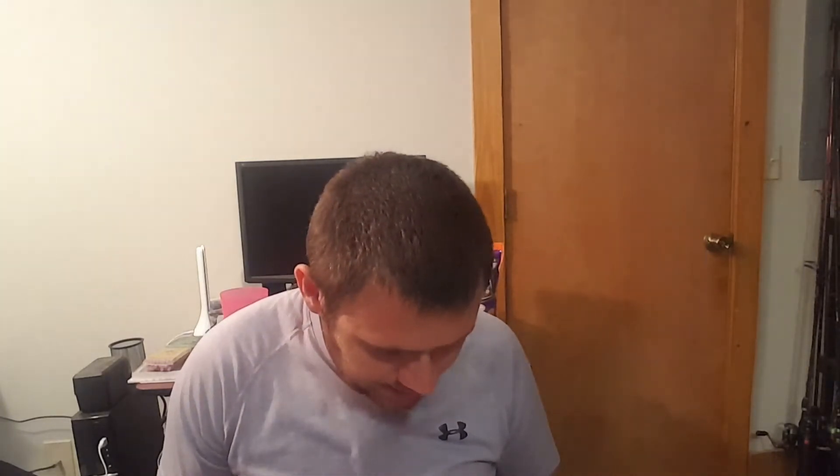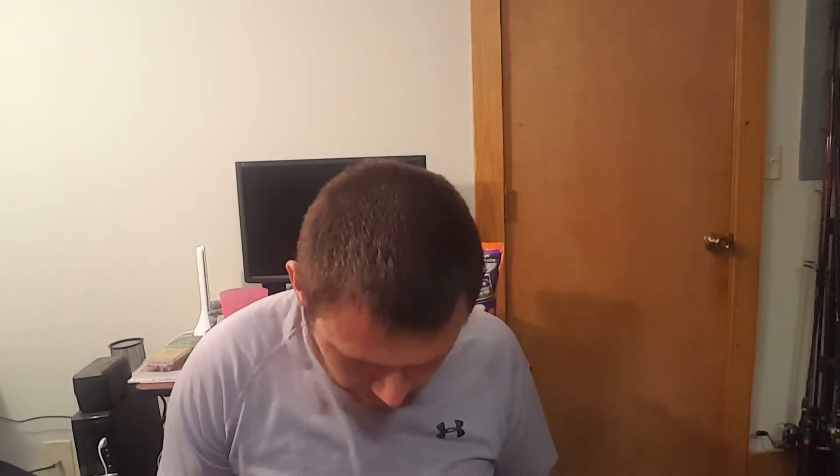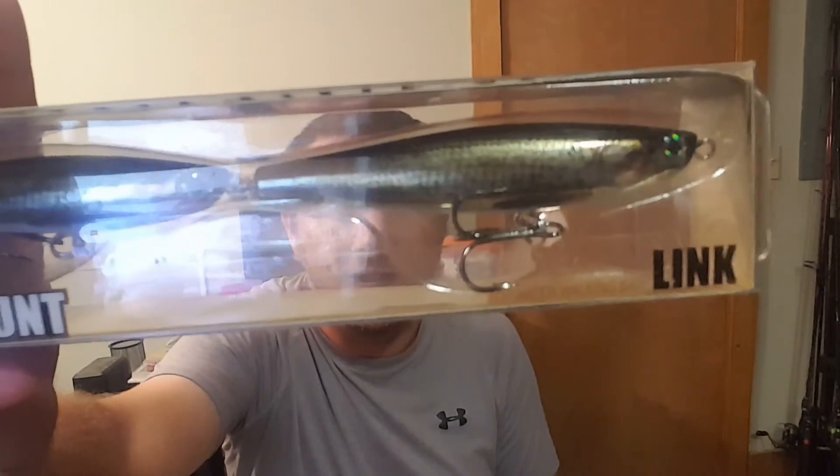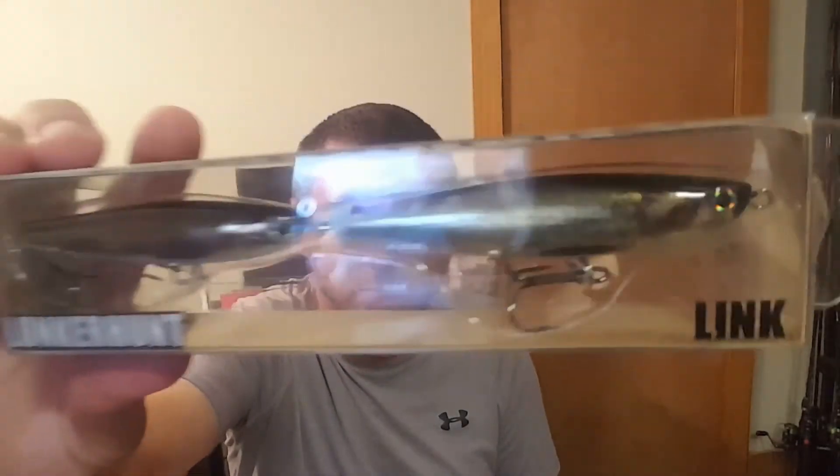I heard this was all gonna be a top water box, and a lot of this is stuff that I've already received before. Throwback Lures Wagon Shad — I actually think I have the same one. It's like a sexy shad color, I know I got one of these but it's a different color. This Lunkerhunt Link in gizzard shad — I like this color a little bit better. I think before I got the white one.